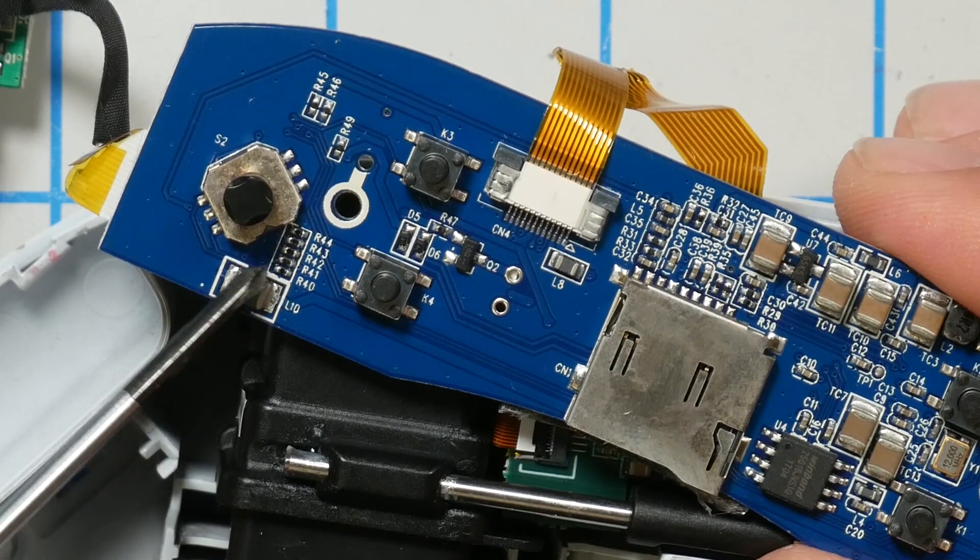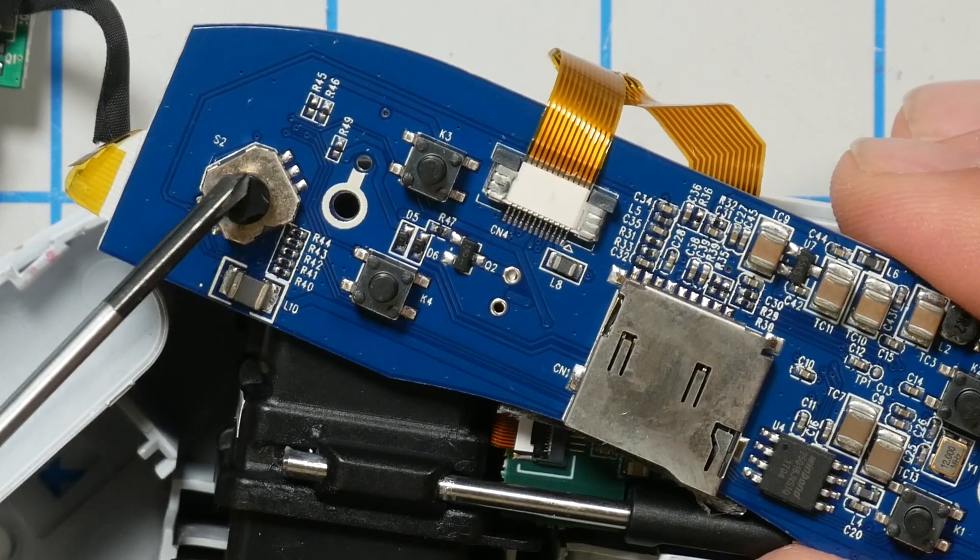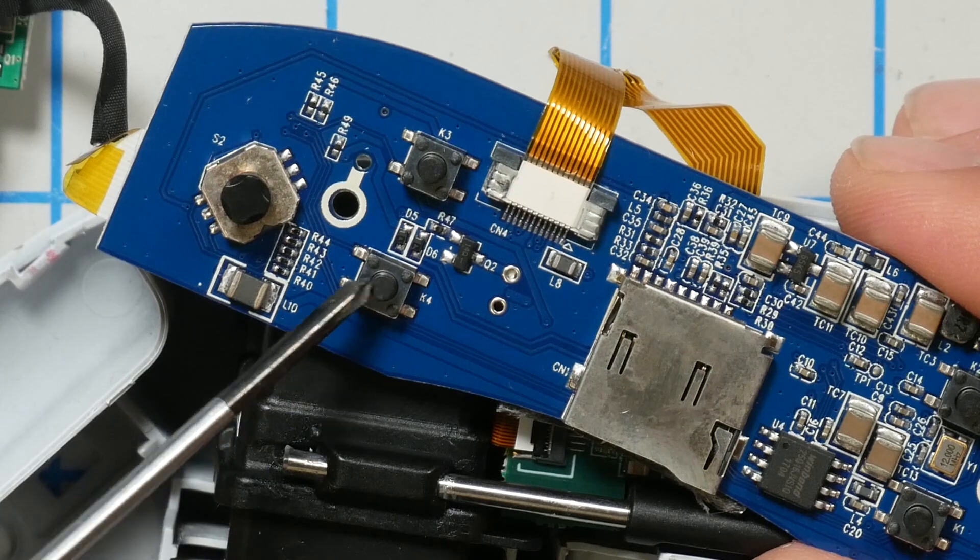The L10 inductor is on the top left side of the DVR board, near the joystick, channel change buttons, and the SD card slot. This one is big enough that I don't feel comfortable trying to remove it with a soldering iron — I'm worried about melting one pad before the other and lifting it. If you have a hot air gun or chip quick chip-removal compound it might work, but personally I just jumper this one with a wire.